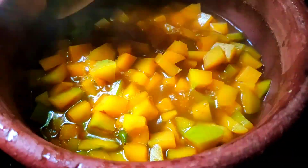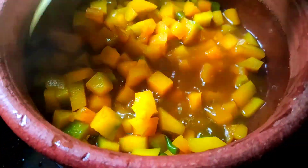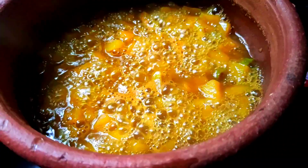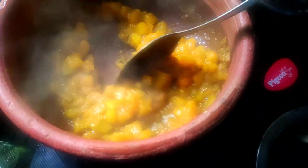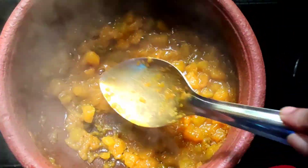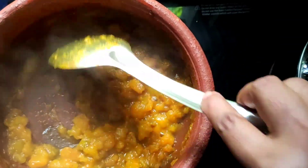Now let's make a big angle and put it in a little bit. Let's make a small angle with the pan. Now let's mix the ingredients together and mix it out. We will mix it in a little bit and add the glass.